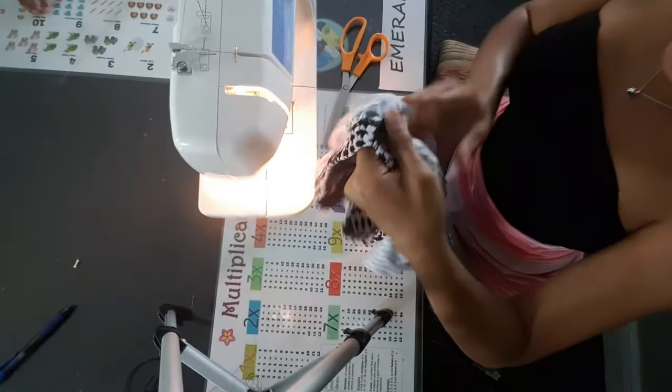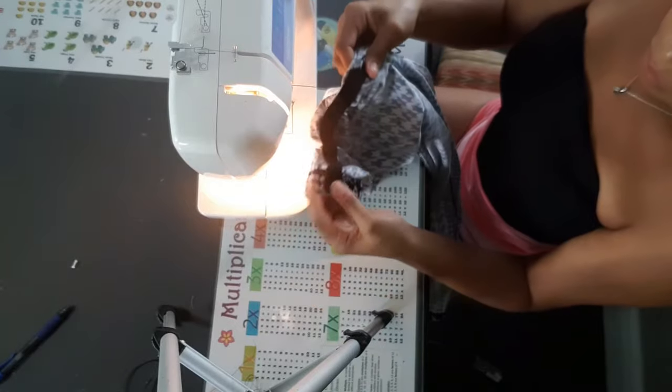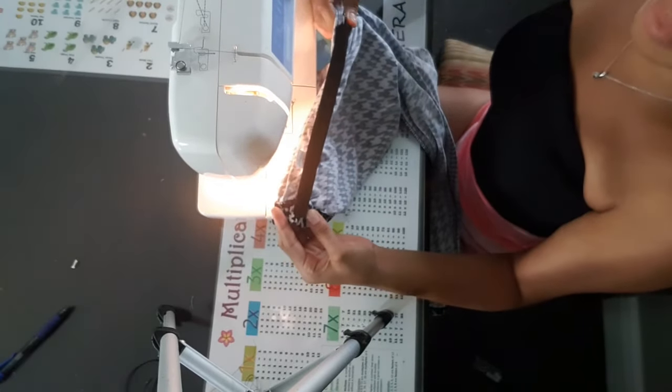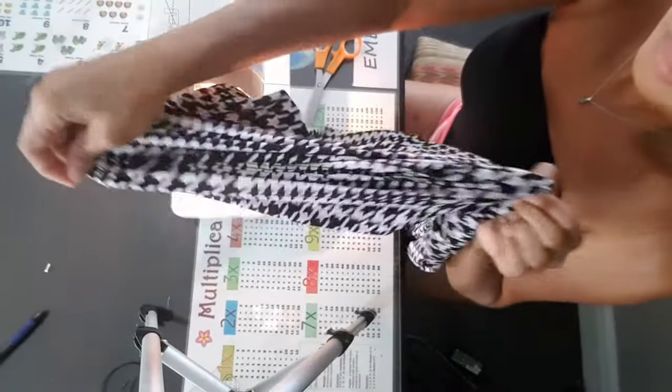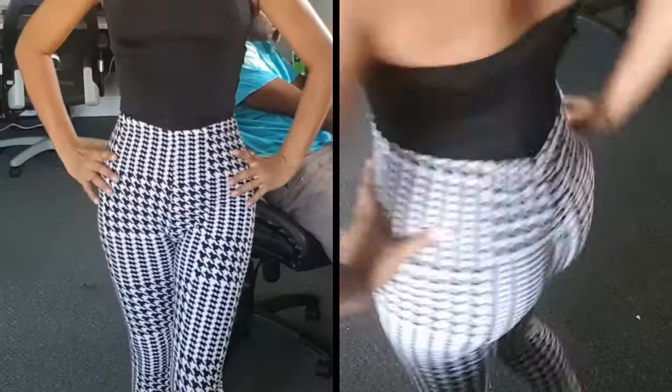And here we go — the ruching is complete, and that is super easy! The whole process takes just a minute, and there you go: that cute little apple bottom shape.